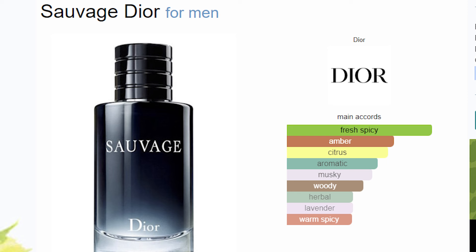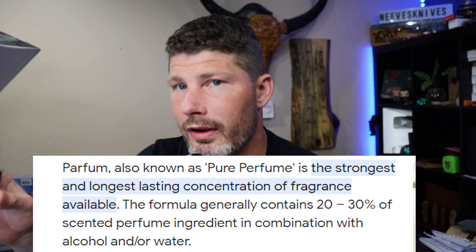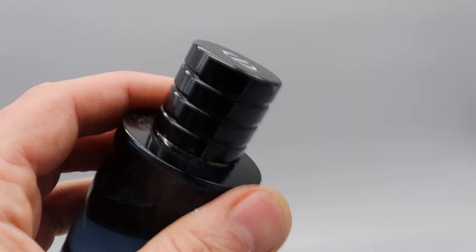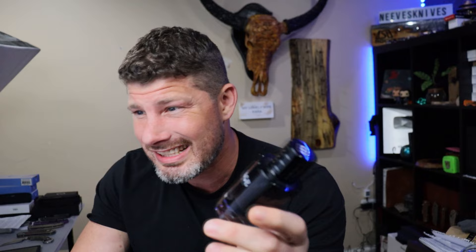Now earlier we talked about the EDP — this is the EDT. EDP stands for Eau de Parfum (one step below Parfum), and EDT is Eau de Toilette, the lowest concentration. When you change concentration the fragrance changes, and in a lot of cases an EDT and a Parfum from the same line won't even seem related. These two — the Savage EDP and EDT — are very different in my opinion.